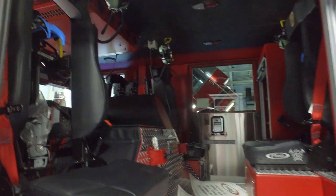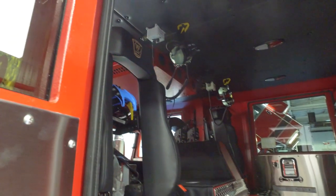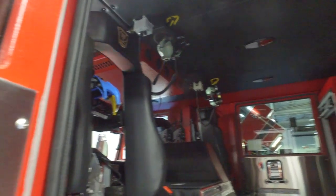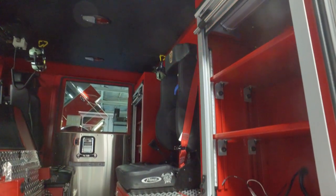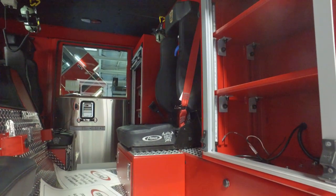The thought process with a five-man cab versus the six allows us to gain a little bit more compartment space with the roll-ups. Going with the smaller fire engine just gave us more room for our EMS equipment and some of our hand tools inside.